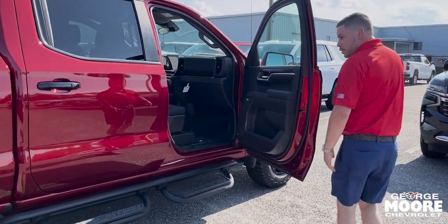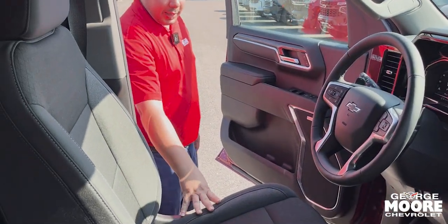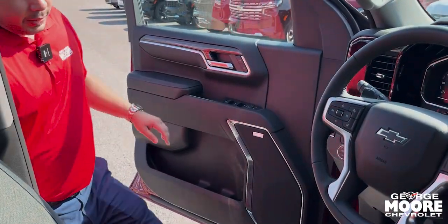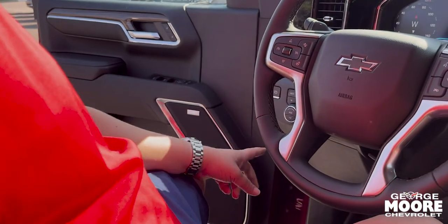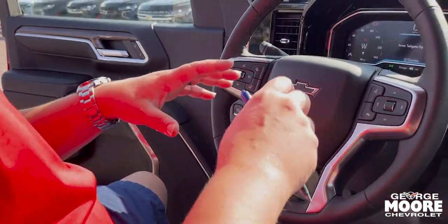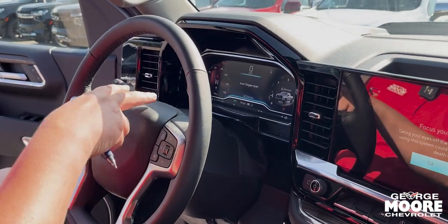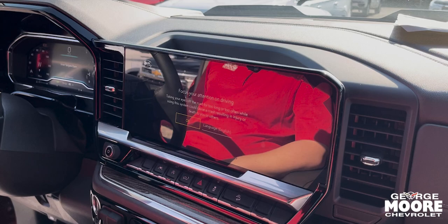Let's go inside so you can take a better look at the interior. You have an electronic seat for the driver, and you also have the Bose premium audio system. Right here you have your four-wheel drive controls, the 12.4-inch display for the driver, and the 13.4-inch digital cluster.